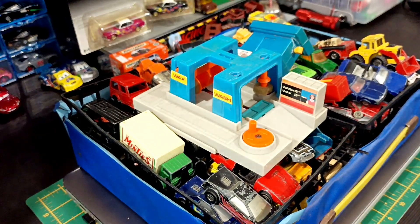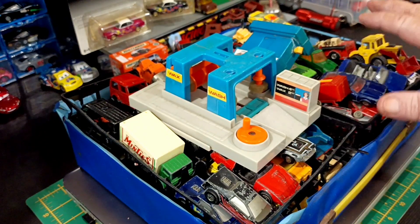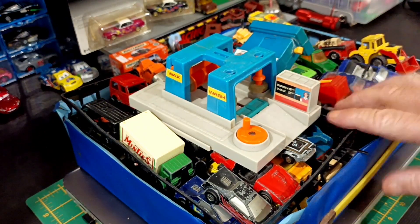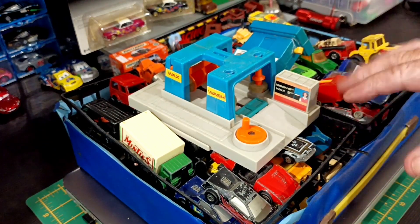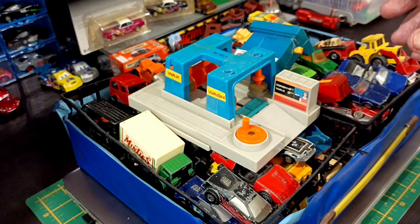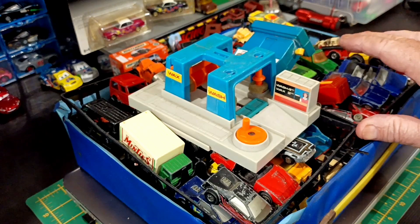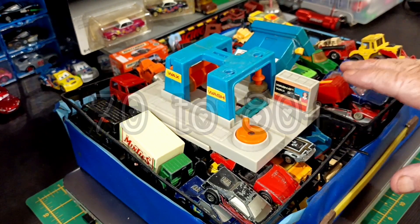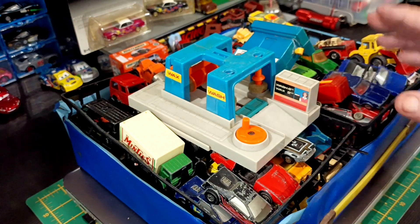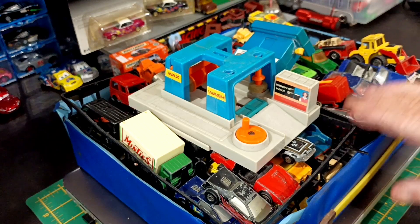G'day folks, welcome back to the Fat Bastard Garage. I did a short show and a sneak peek of something that I'd bought, and this is it. As you can see, there's quite a few here and a few other bits and pieces as well. I paid $30 for this. There's probably 60 cars, maybe more. They all need restoration, and that was the reason I bought them.